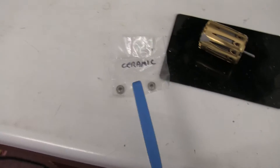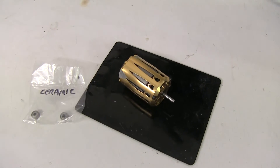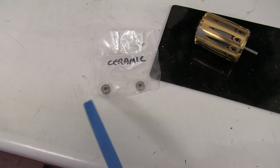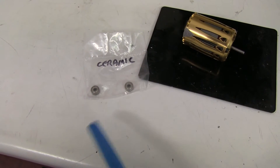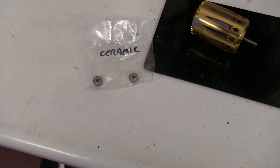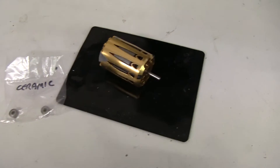Ceramic bearings - is there any point putting them in a motor to improve its performance and get extra RPM? Well, in theory a ceramic bearing, which has ceramic balls and a high quality case - normally stainless steel - has very low slop. They are made to higher precision than normal bearings, so you would expect the motor to run very sweetly.